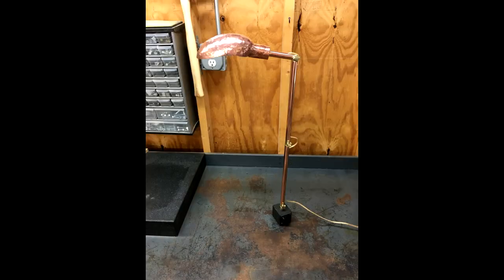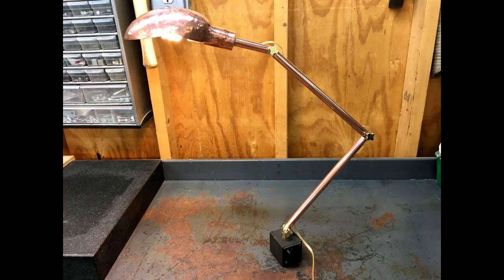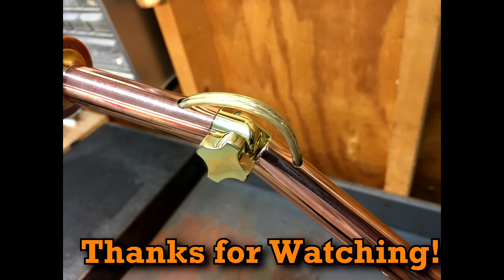It has a range of about 2 feet tall, or 2 feet reach, and anywhere in between. Overall, I'm really happy with how this turned out. I think it's a pretty cool shop light. I hope you liked the video. Thanks for watching.